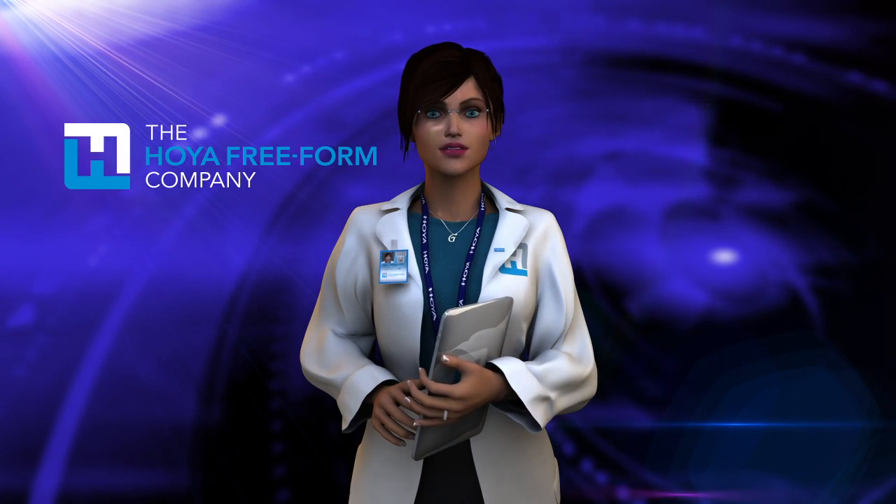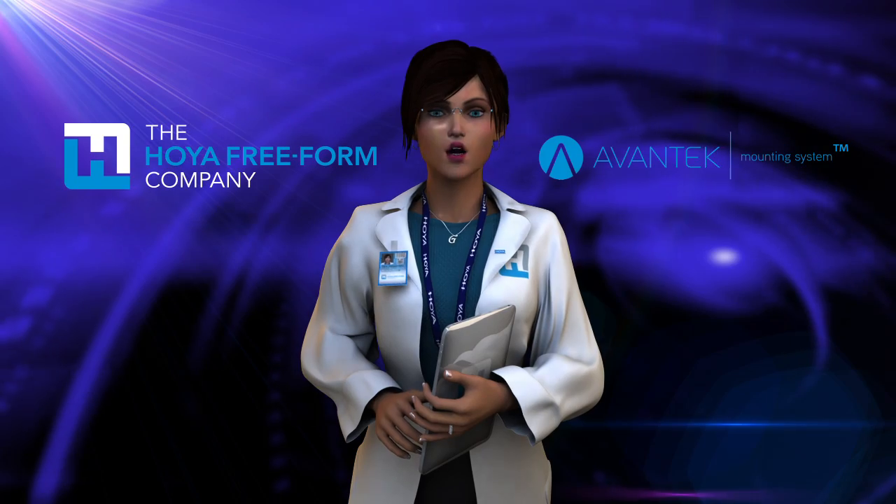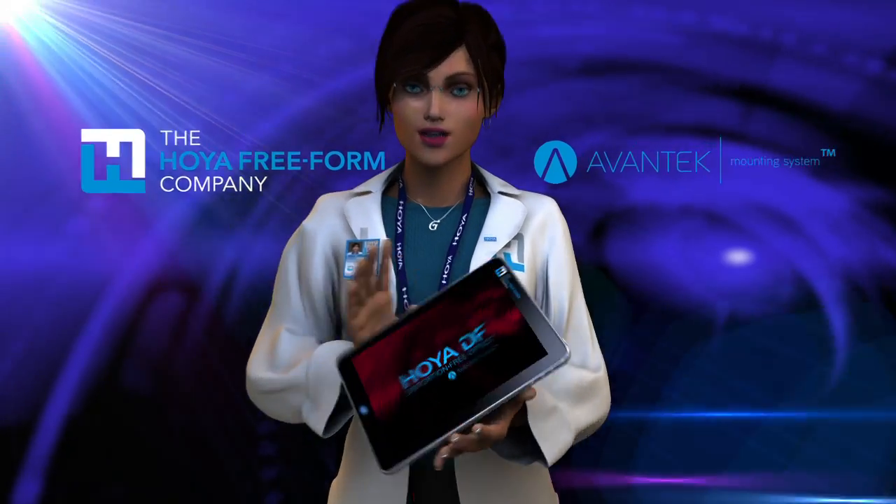The Hoya Freeform Company and Avantik have teamed up to bring you and your patients the benefits of distortion-free optics. Here's how we do it.